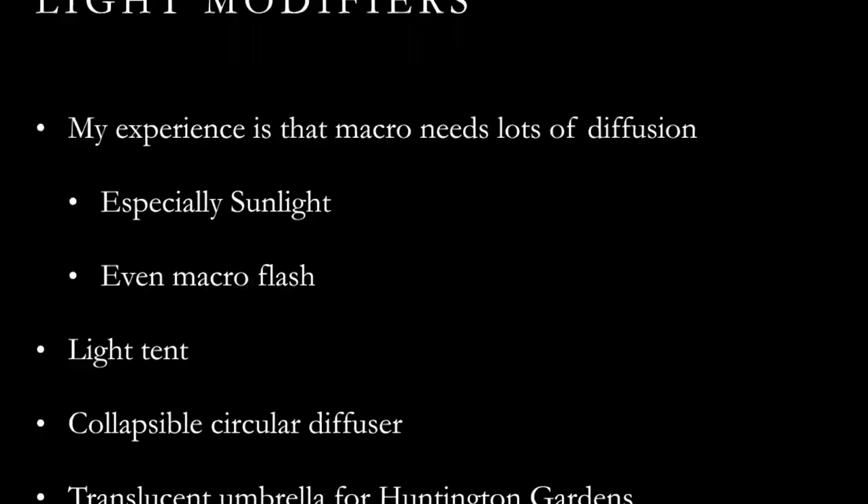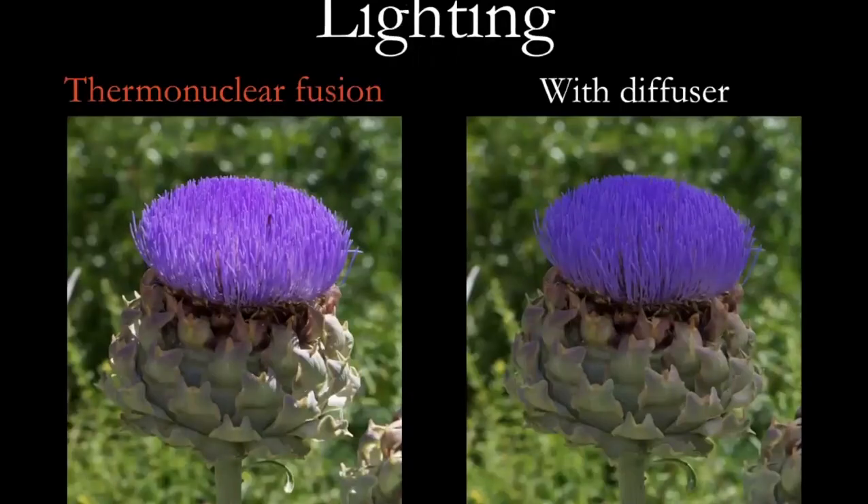Modifiers — I even built a diffuser for my dedicated macro flash that I think really helped. For those who like to go to the Huntington Gardens, don't ever tell them you have a diffuser because they suddenly think you're a professional photographer. B&H and others sell translucent white umbrellas you can use as a diffuser. On the left you have straight harsh sunlight; on the right, sunlight plus a diffuser. The diffuser didn't help the background — it's still awfully busy — but if you're outside, I think you need a diffuser.